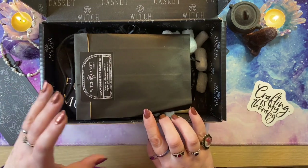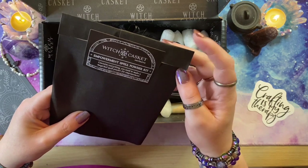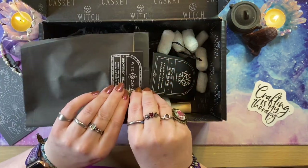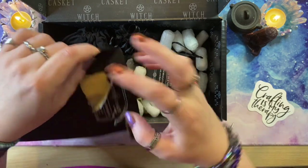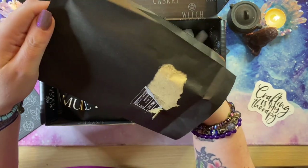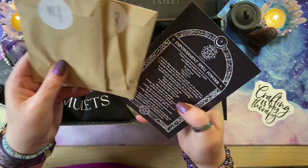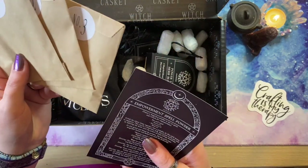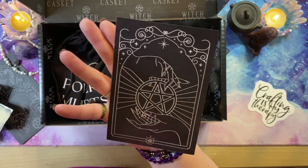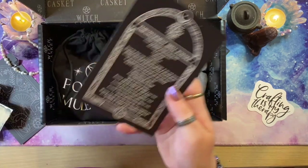A monthly regular is the spell kit, and this month we have got an empowerment spell powder kit containing everything you need to make a magical spell powder for empowerment. It smells lovely. We have one, two, three envelopes — these are yarrow, bay, and mint — and then we've got our information on how to use the powder, with really beautiful artwork that carries through that theme.